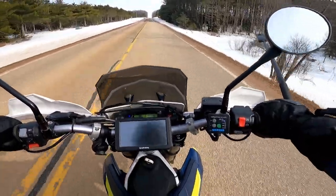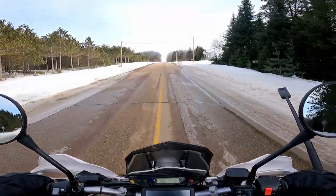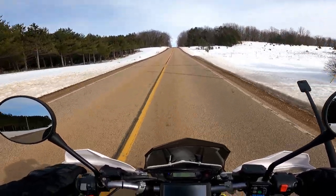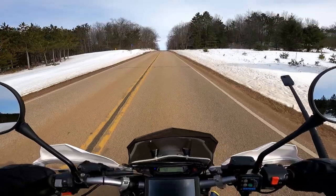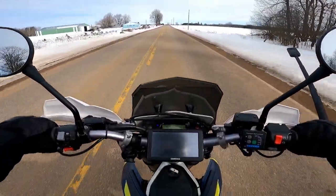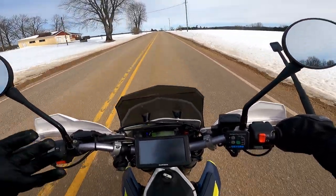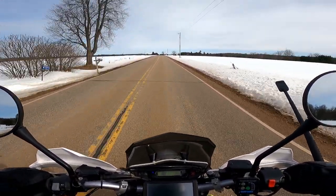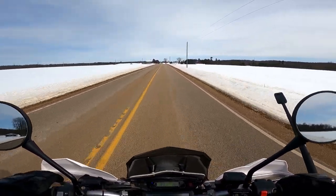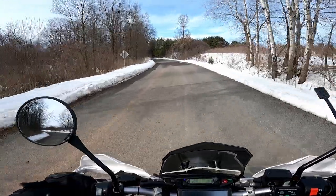The Oxford heated grips are on 75% right now and it's about 40 degrees out. I think it's partially because the heating elements are built into the grip rather than underneath like the Tucson heaters on my other bikes, but these definitely seem to get and stay a lot hotter. My butt's starting to hurt a little bit — not quite as much as I thought it would. I think we're definitely going to have to throw a Seat Concepts seat on this to make it a little more comfortable, and I'm curious what a four-hour day will feel like.